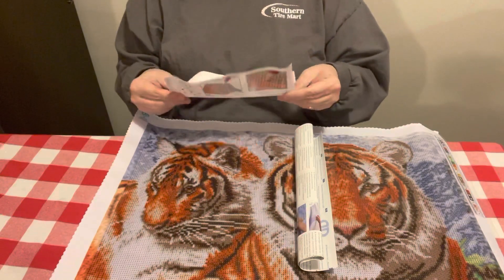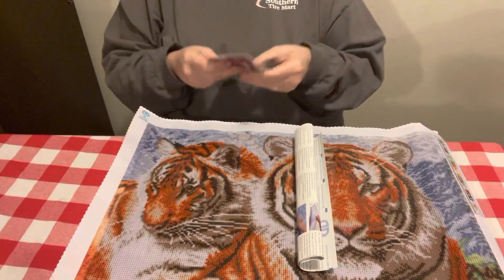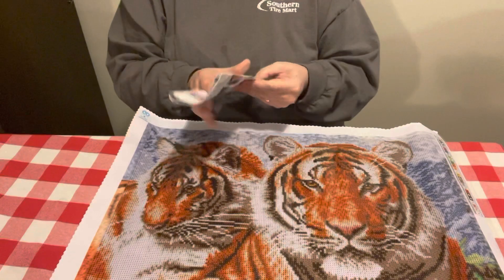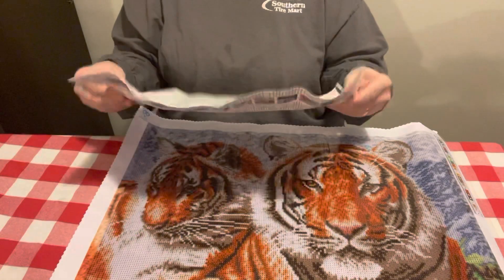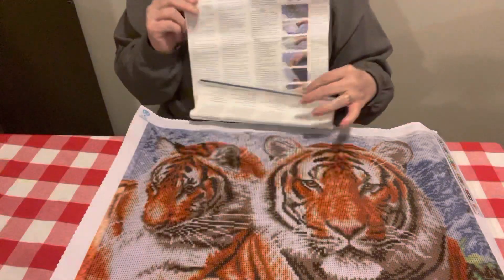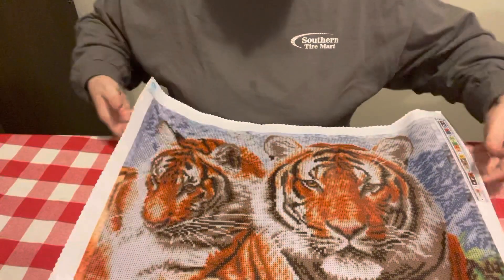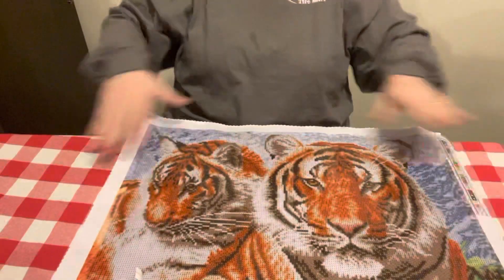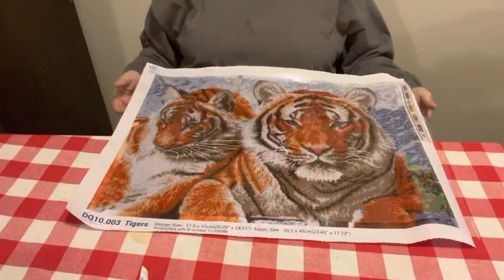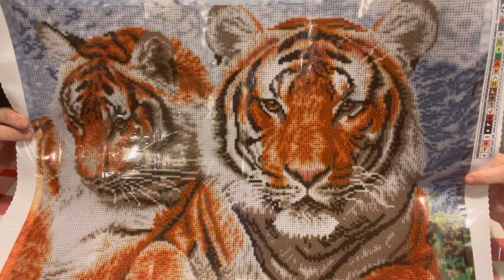Diamond Dots does have a thing telling you how to do your Diamond Dots — it has an instruction sheet here. But y'all, I just love it. It is a 59.5 centimeter by a 45 centimeter. I think it's just gorgeous. I love it. I know I told y'all I would do a square if it's something I like, and I just love it. I think it's gorgeous, y'all.